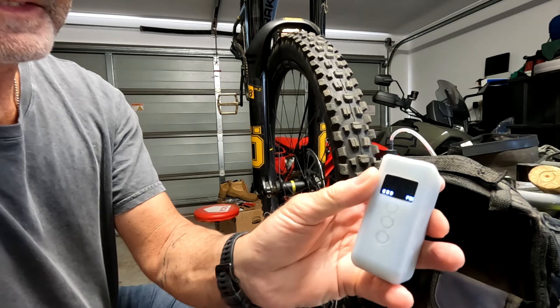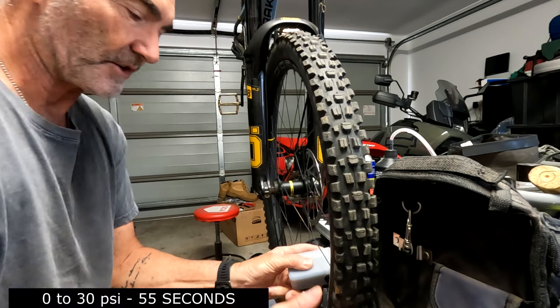First thing we're going to pump up with it is my bicycle tire. These are 29-inch mountain bike tires. I've let it down to zero. I'll put the pump on it and I will time it and see how quick it takes to pump up. I've set it for 30 PSI and turn it on.